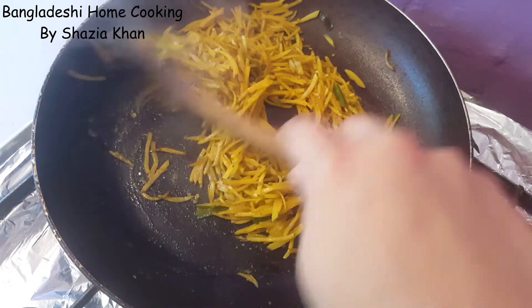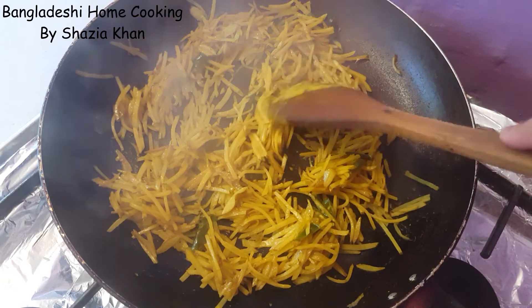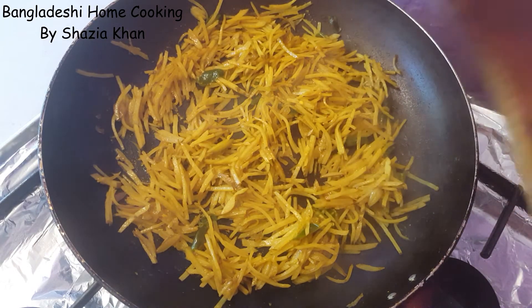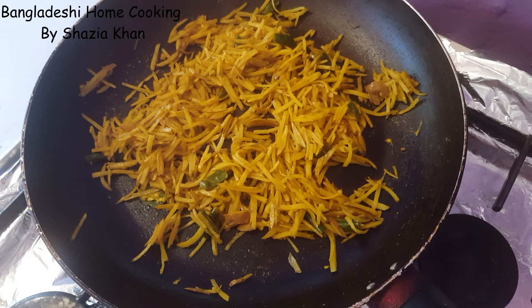Some of it will turn a bit crispy and some of it will stay soft — that's what we're looking for. Just spread it out, leave it on medium-low heat and let it dry completely and turn a bit crispy. Fry for an additional five minutes.